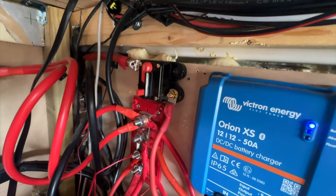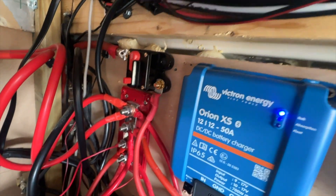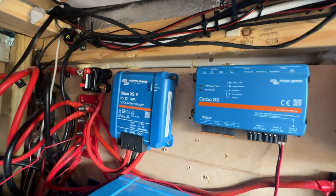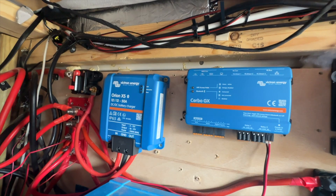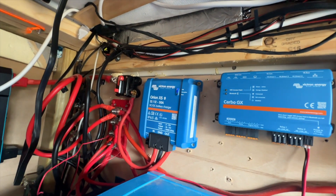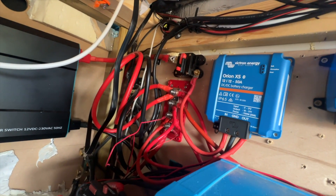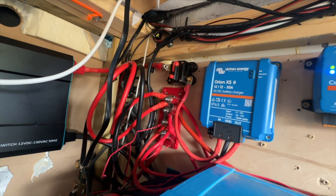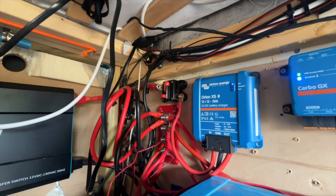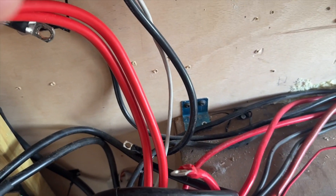In here is a wiring mess and that is where my bus bars are at this present moment. What we've already done is pre-mounted and wired in for testing the Victron XS and the Cerbo, which are all there. What I've got to do now is disconnect everything - solar, battery - and then start removing all the cables from the bus bar and start wiring everything back in.